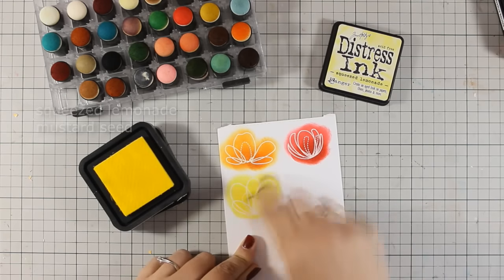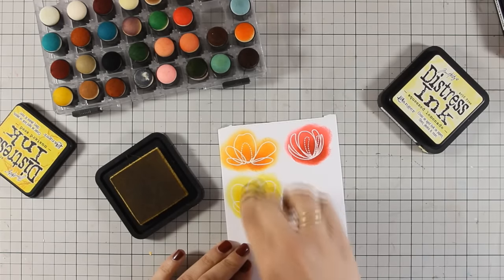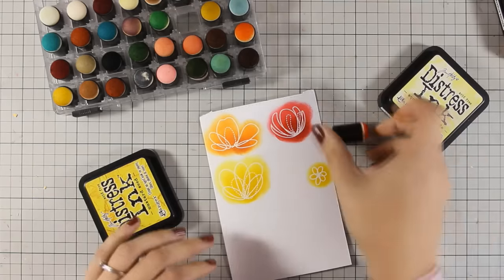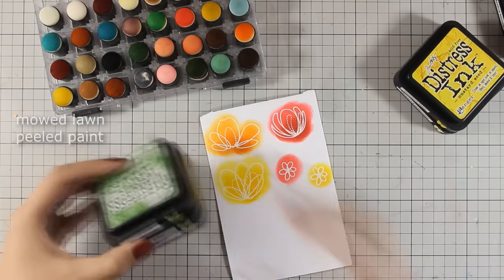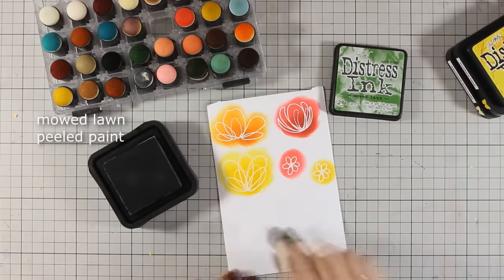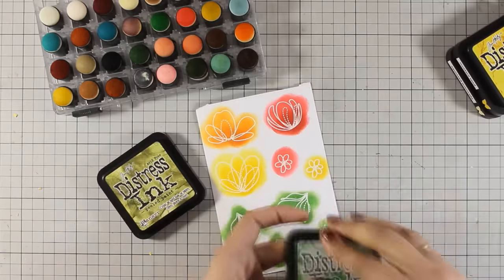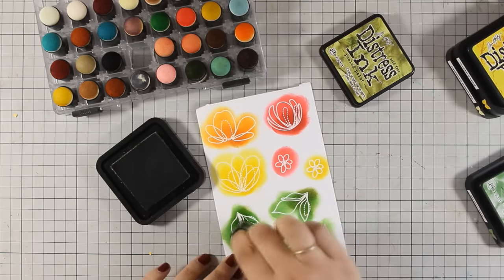I don't really care if I go outside of the lines since I will be using my scissors and fuzzy cut all the flowers and the leaves later on. You can create the exact same design using your favorite coloring method such as alcohol markers or watercolor paints — whatever you prefer. I just find this method super fun and easy. I love cutting out my images because that gives me the opportunity to use foam squares at the back and add some pop and dimension to my cards.